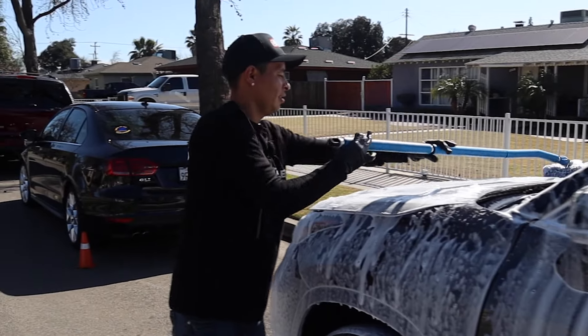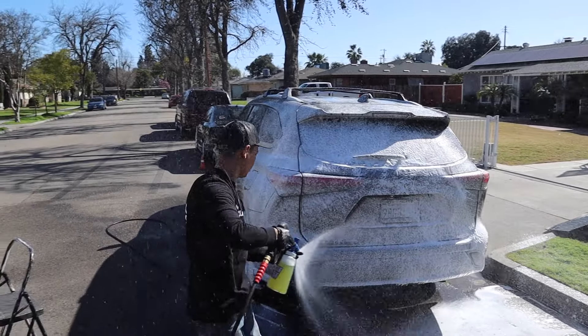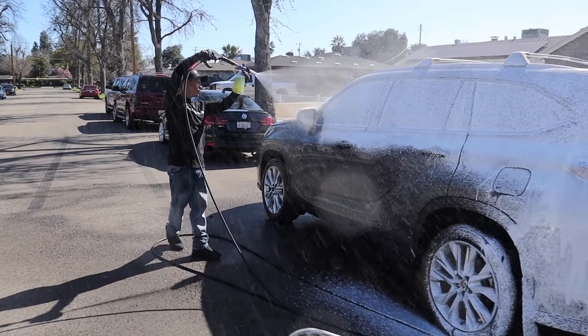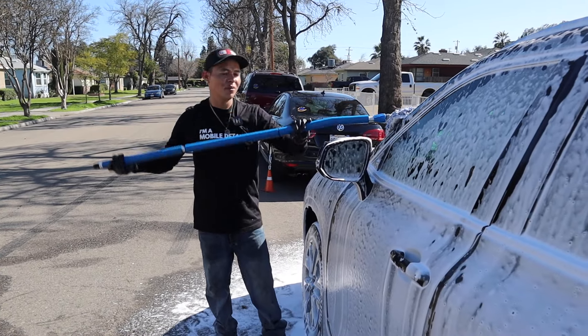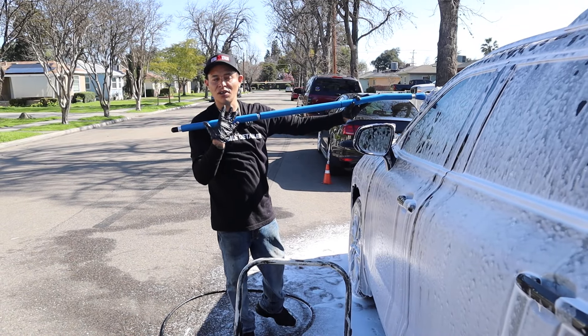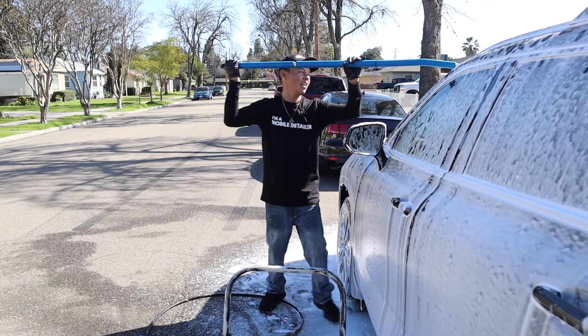When it comes to the foam, what are you using? For this, we're using the Atomic Bomb from Mere Finish. And how come you like it? I like this foam because it's a pH neutral soap, and it provides a lot of suds — heavy suds.